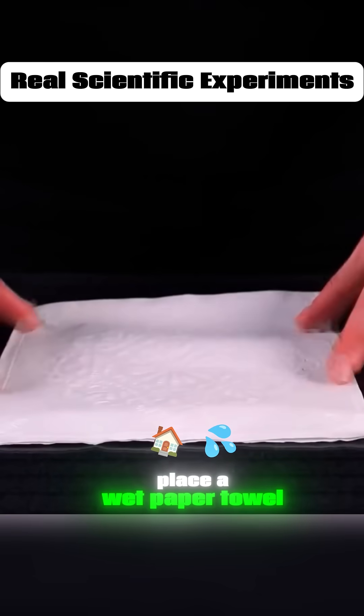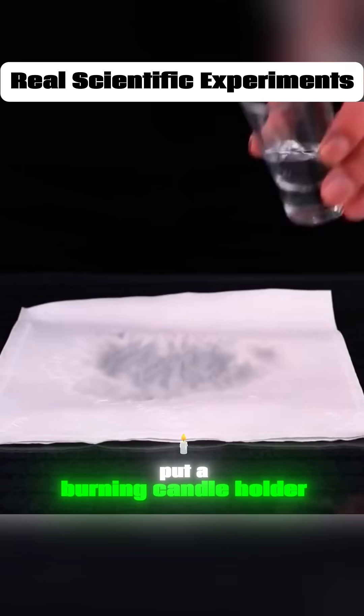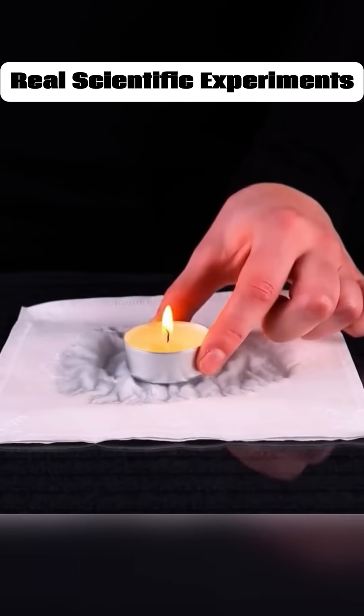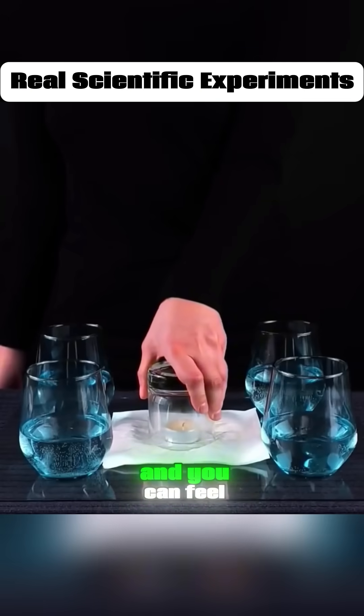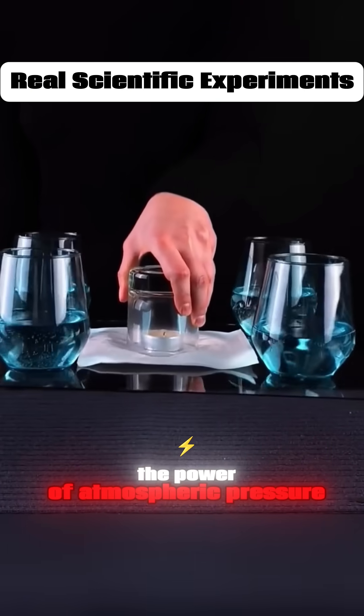Place a wet paper towel on glass, put a burning candle holder on top, cover the burning candle with a cup, then lift the cup up, and you can feel the power of atmospheric pressure.